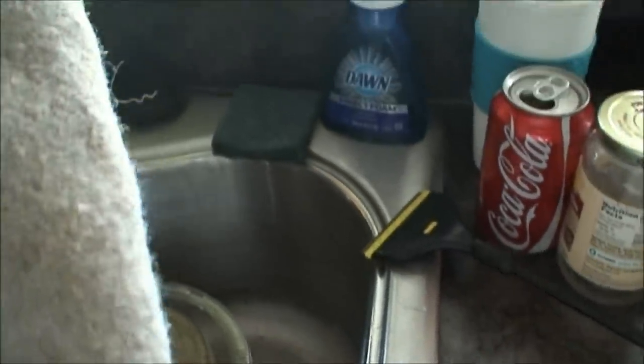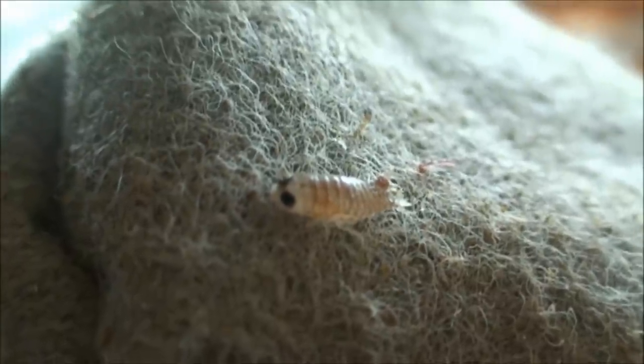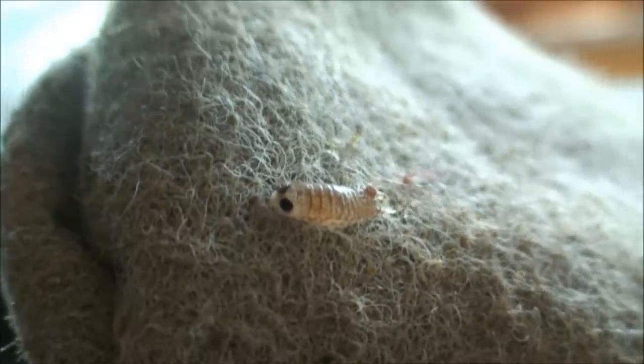A lot of times I put my filter sock in the wash machine, but this time I wanted to turn it inside out. And this is something I wanted to show you — it came on my live rock. This is called an isopod. If you see one of these — I was pretty amazed to find one in the filter sock. If you have live rock and you see one of these in your tank, make sure you get rid of it.